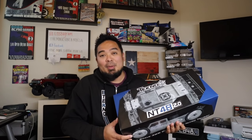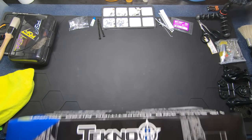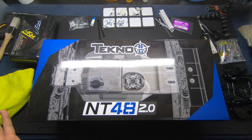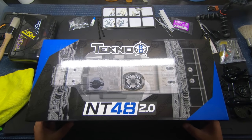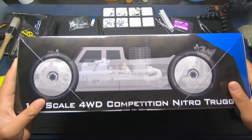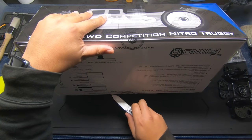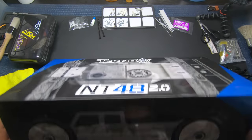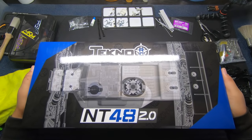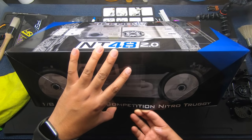Let's unbox this thing. It's gonna be a bunch of bags, but I'm gonna get the body out and send it to Self-Designs because he is gonna paint my body and we are gonna get this thing built. My building station is covered in Tamiya Park right now so I have to move it all aside — I'm gonna finish the Grasshopper too because it's been way too long. Let's open the box up. If you haven't seen what a brand new Tekno kit looks like, you're about to find out. It's heavy — a lot heavier than I thought.